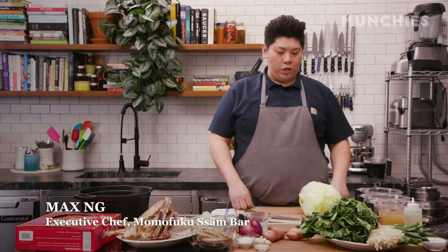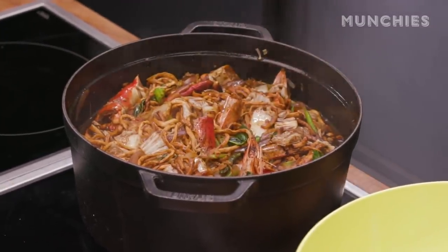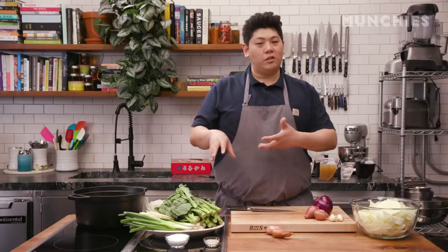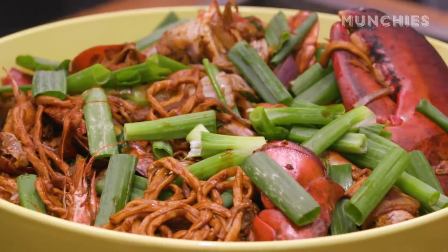My name's Max, and I'm from Mofuku Soundbar, and I'm here to cook some KL-style Hokkien mee. The original dish from my grandma's time is pork, some shrimp in there, squid. The version that we're doing today would have other kinds of seafood — lobster, king crab, scallion shrimp. That's the fun part.